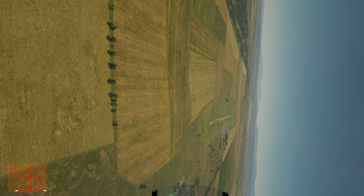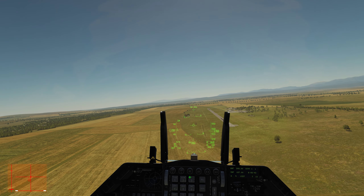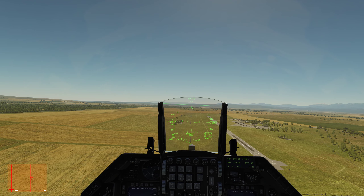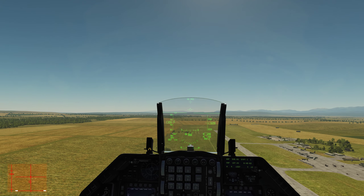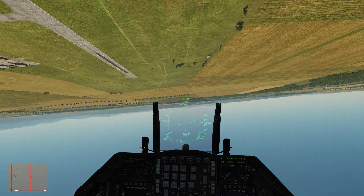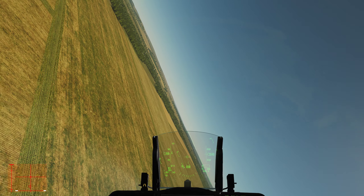Next we have the triple aileron roll. Coming up on the 1,500-foot show line, 500 feet above the ground — 2,500 barometric. At 425 knots accelerating to 450 knots, do a left-hand aileron roll. One. Two. Three. And then over for the repositioning maneuver.